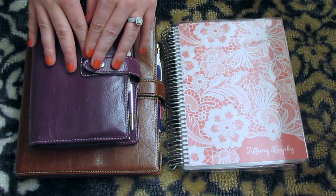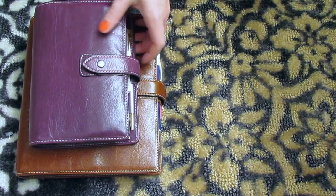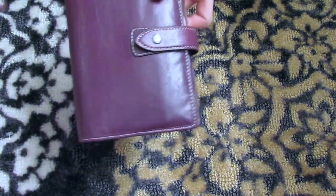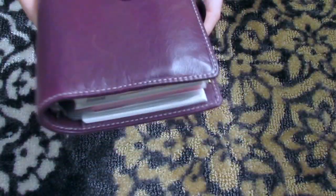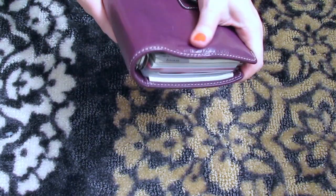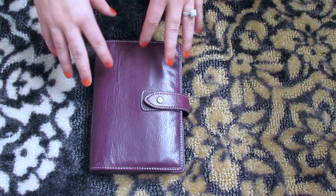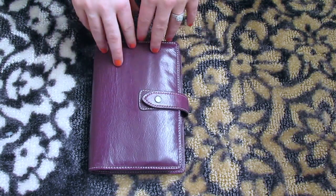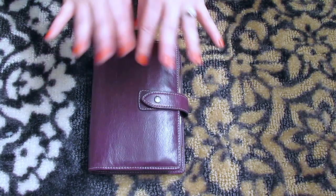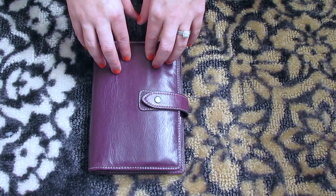First I'm going to start with my personal size because that is my wallet. I have the personal size in the purple, and I know a lot of people ask about the scuffs. I personally feel that the scuffs make it a little more personable. I like the scuffs on it because it shows that it's real leather, and I also have a huge thing for rustic looking things. Not everybody will like that though, so do know that they do scuff very easily.